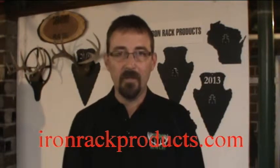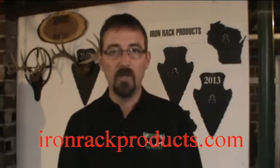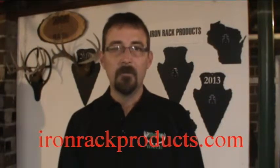All our plaques fit deer and other small game animals, hogs, and mule deer. If you have any other larger animals, we can make some custom plaques — just call me or email me.